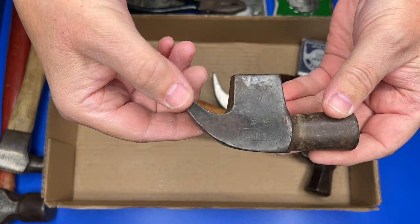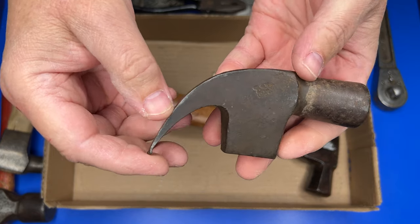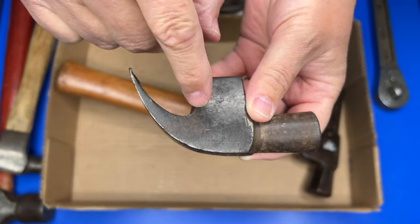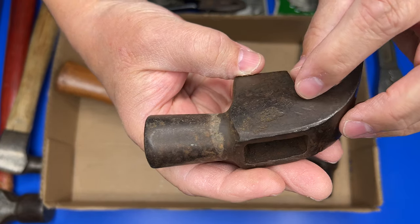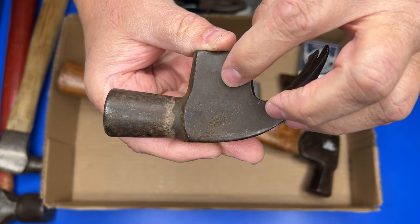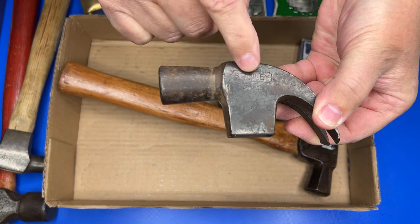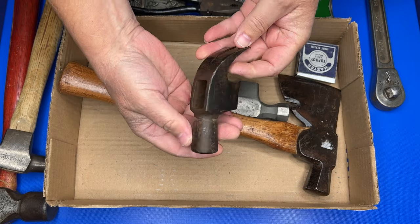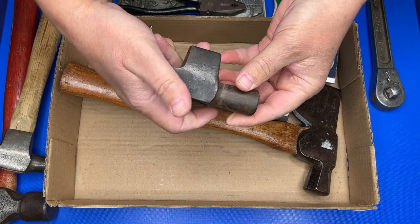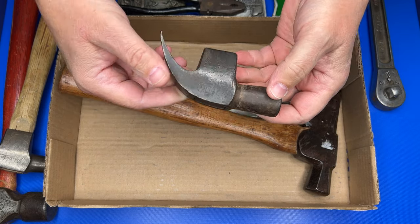I got this old Stanley hammerhead — only paid a couple dollars for it. The key is if you look really closely there are all these little stamp marks in here; that's actually a keystone stamp. There are some on the back side too — this is from the Pennsylvania Railroad. You can see PRR stamped in it. So even though it's an older Stanley hammer, what makes it significant is it's a Pennsylvania Railroad Stanley hammer. There are a lot of railroad collectors out there and this will go right into somebody's railroad collection.